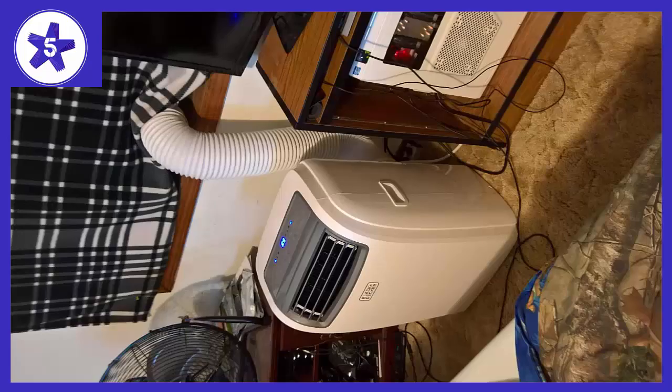Welcome to Channel 5 Stars. In this video I'll be reviewing the Black Plus DECBPACT 12HWT, a 12000 BTU portable air conditioner.